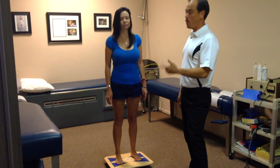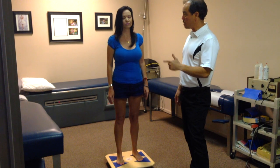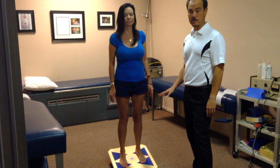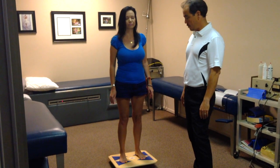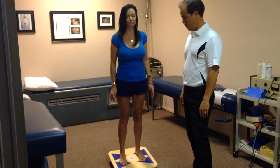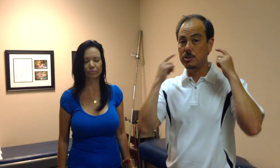Previous treatments would help maybe for a few days and then the pain would come back. We are testing her on the balance board here, looking at her orientation and how well she does. Balance is everything in my office — it's a really important test. We're closing her eyes to check her vestibular system, which is the brain-body connection, and I'm showing how the atlas adjustment fixes that.